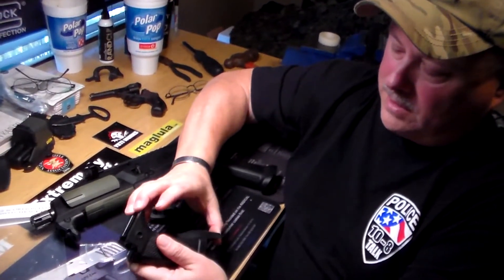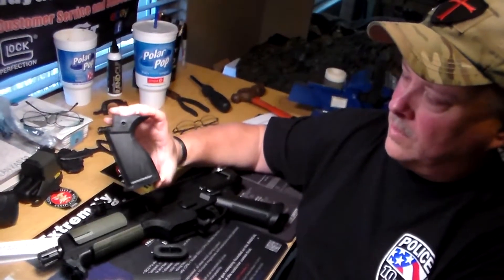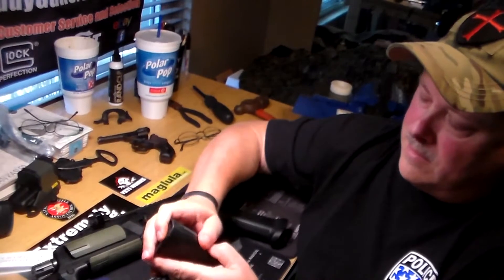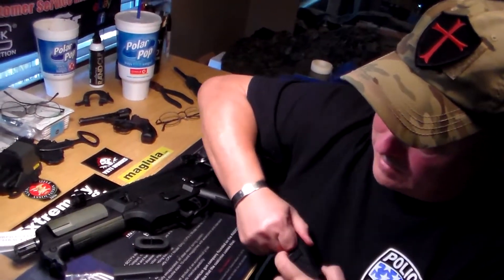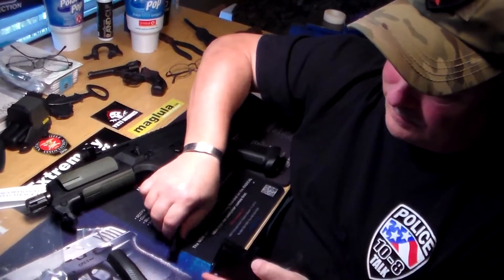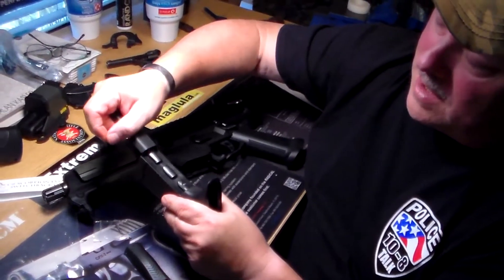I'll slide them on for you here real quick, let you get a look at it. There's the one with the curved back strap — it's a good snug fit. So there's that one. As you can see, they slide onto this track system.